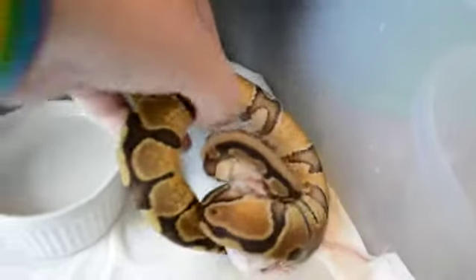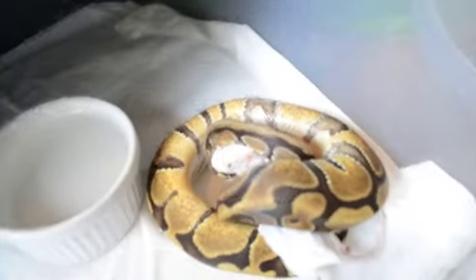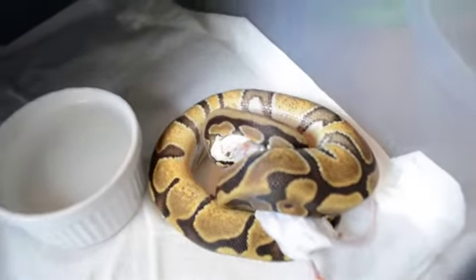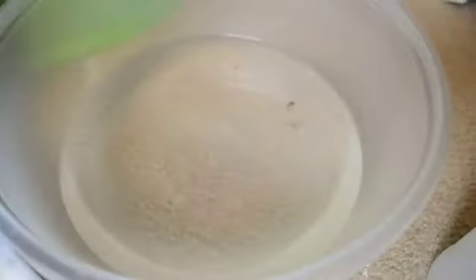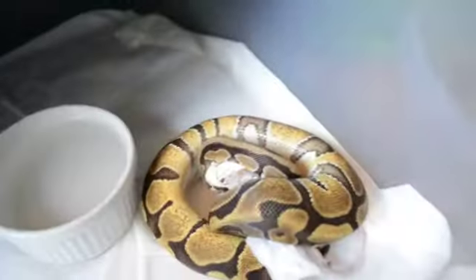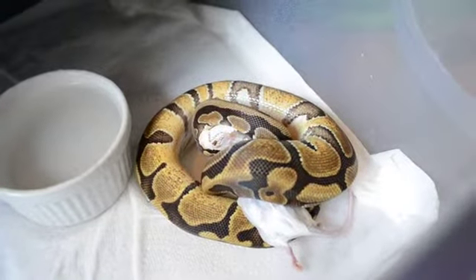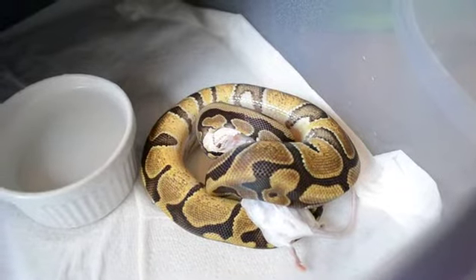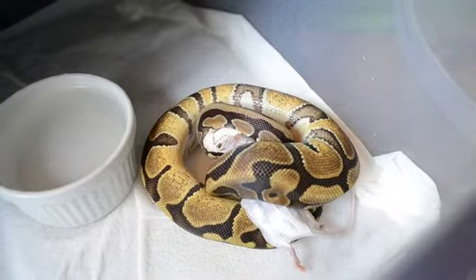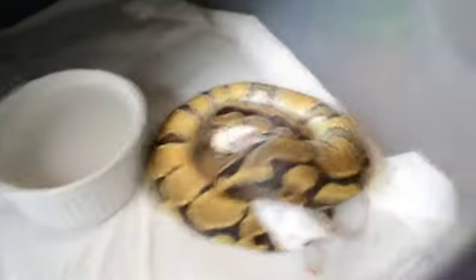A tip for feeding: best to do frozen thawed, like what I did there. Basically, you thaw it out in some water until it gets nice and squishy. Do not handle your animal an hour before feeding. You can use a feeding tub — a separate tub — if, for example, I put her in this one.